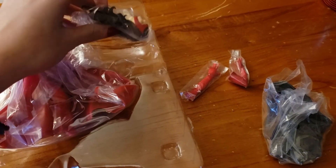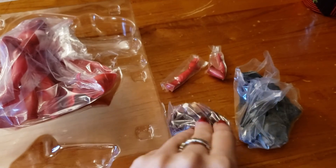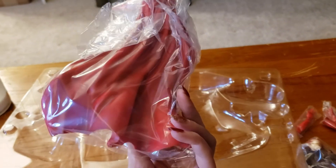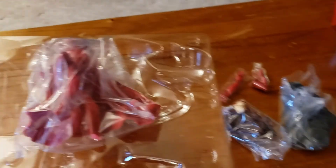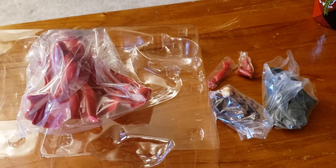It looks like she has her base, two arm pieces, and the head piece — this hair sculpt is absolutely gorgeous. And then here is her body and her super majestic cape. I'm going to go put it together now and I'll get back with you guys to talk about what I think about this statue.